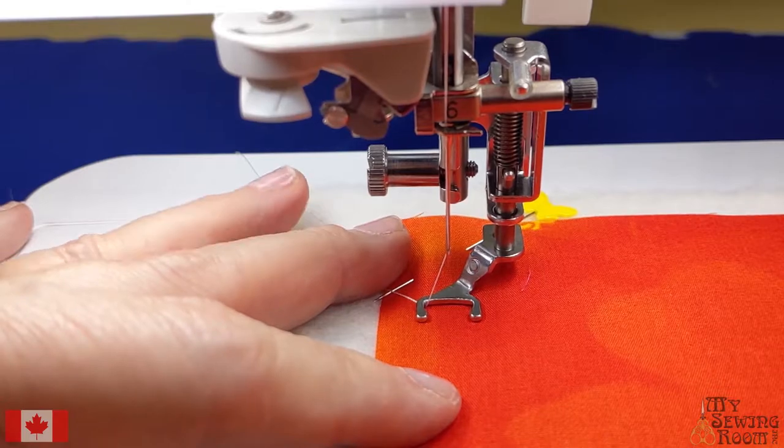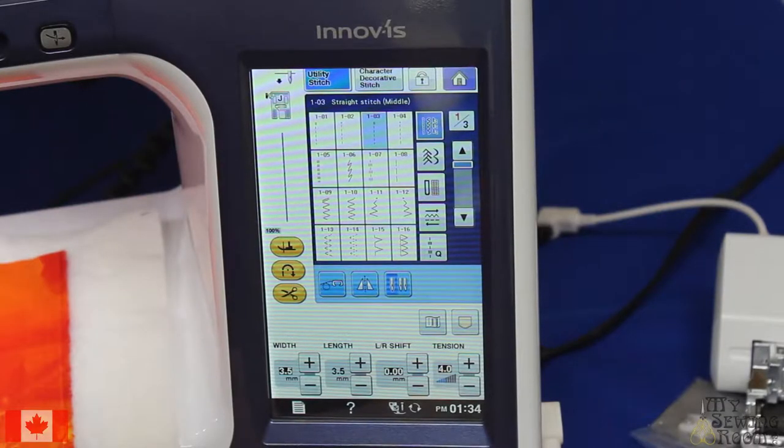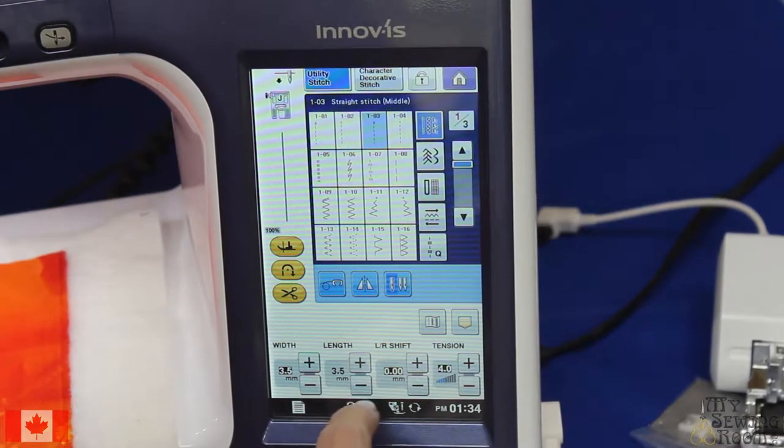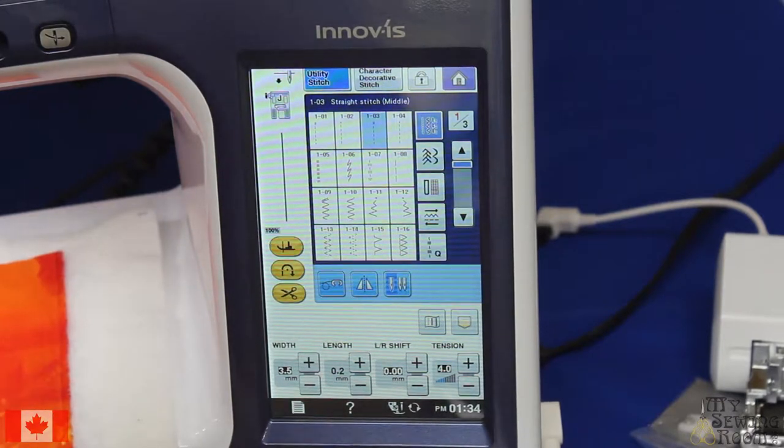So let's set up our machine to do some free motion. On my first try here I'm actually going to set my stitch length at zero and leave my feed dogs up. Stitch length - I'm going to go down and the lowest I can go is 0.2. I have left my feed dogs up.